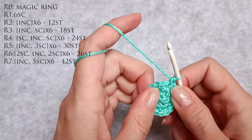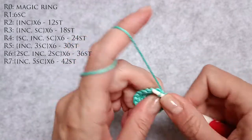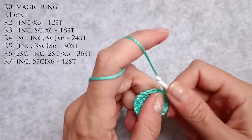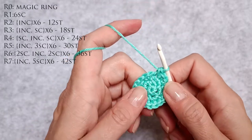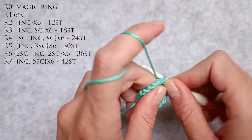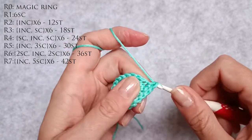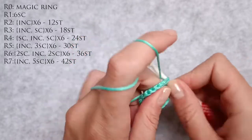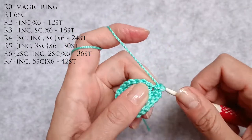Now the next row goes from eighteen to twenty-four stitches. How I'm going to do that is I need to repeat six times: a single crochet, an increase, and another single crochet. So that's four. Five is a single crochet. Six, seven is an increase. Eight is a single crochet. Nine is a single crochet. Ten, eleven is an increase. Twelve is a single crochet.